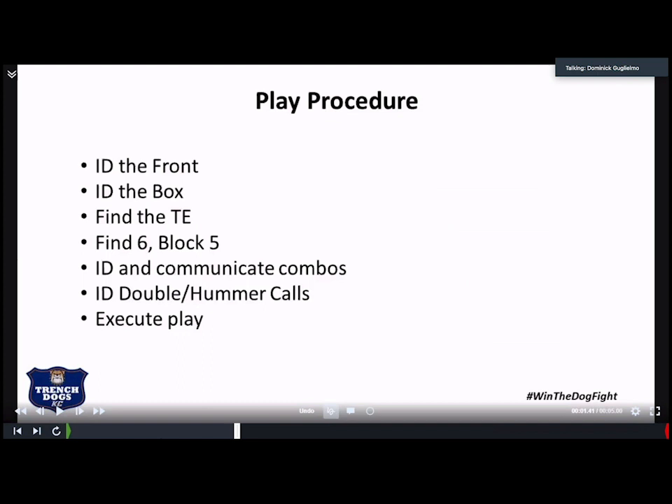What we call the box ID is we have an even or odd front or bare, and then we count the linebackers in the box. The linebackers inside the tackles is the box. So if we have a 4-2 defense, it is an even two box, and that allows us to ID the mic and everything else. We want to know where the tight end is — if there's no tight end, we know we don't have to factor for him; if he's on the front side or back side of the play, just so we can add the combos in.